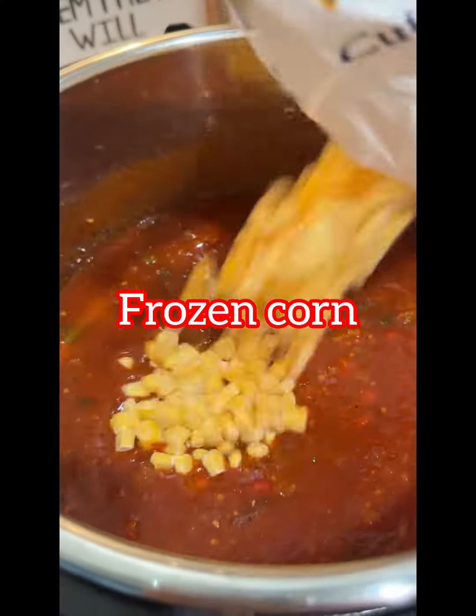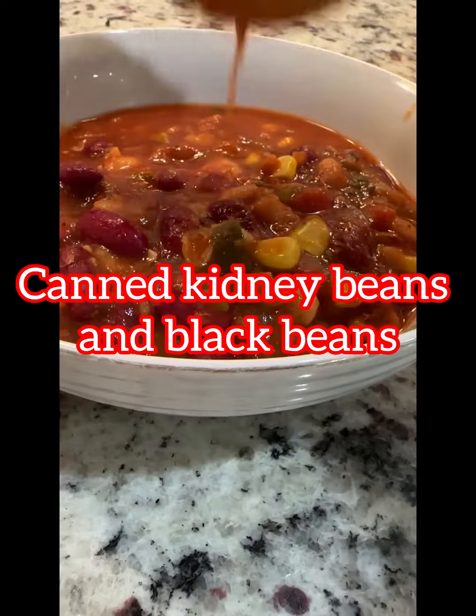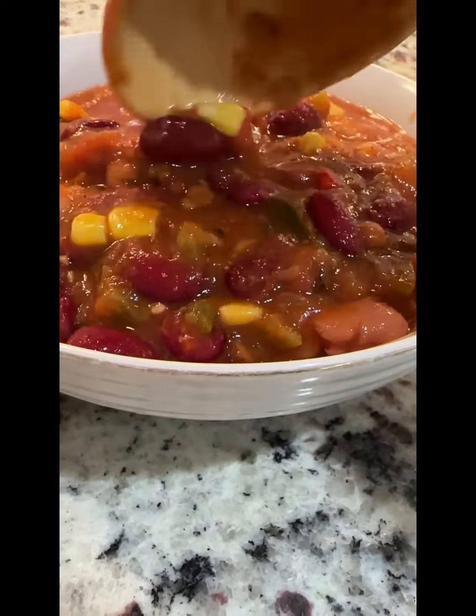Anyway, once you are finished with the natural release, add in a few more ingredients, and this really is one of the tastiest plant-based chili recipes out there. I like to eat it a few times throughout the week and freeze the rest.